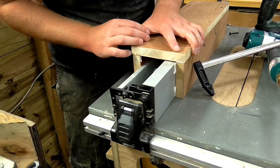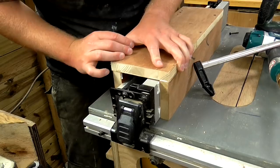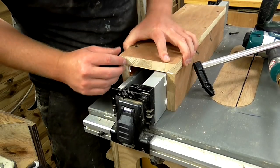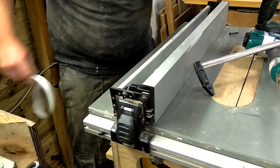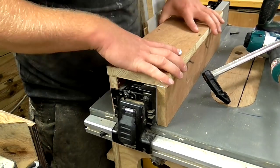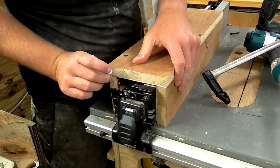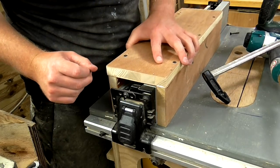At the moment this jig is a little bit tight on the fence — it kind of snags a little bit. But once I remove the tape, hopefully it should move freely. That seems pretty good; there's no side-to-side play and it moves pretty freely.